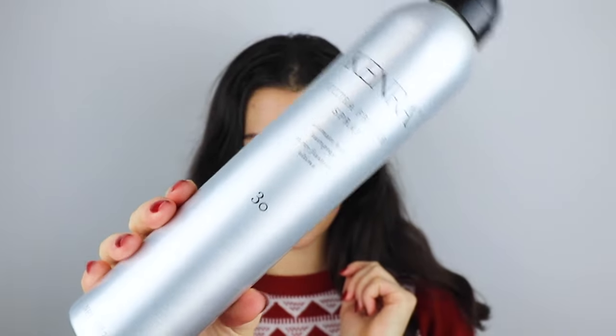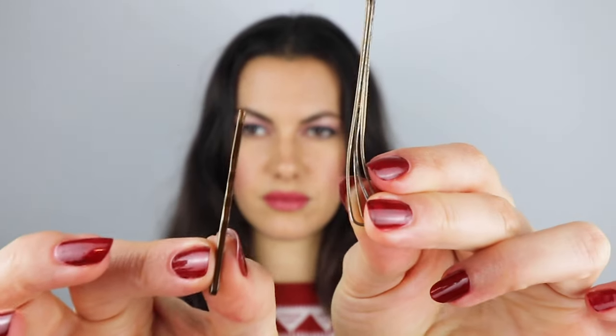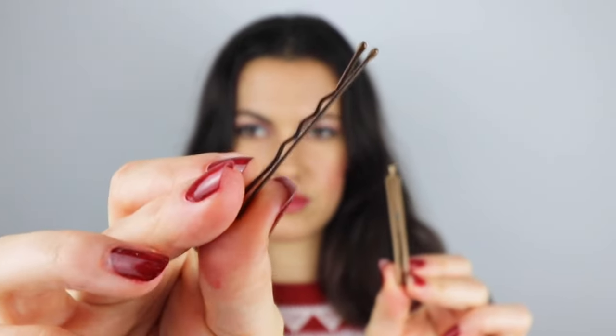For this look you're going to need a strong-hold hairspray, a tail comb, and a brush. You'll also need some clips — I'm using these, but bobby pins will be fine.